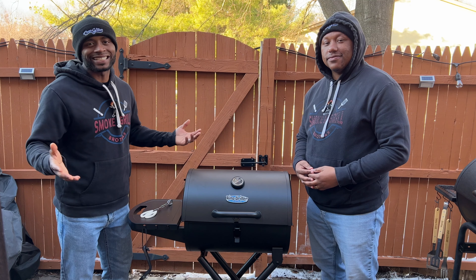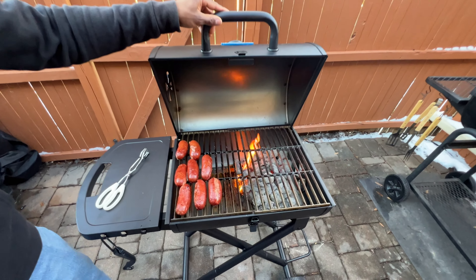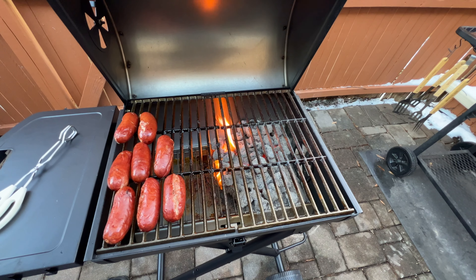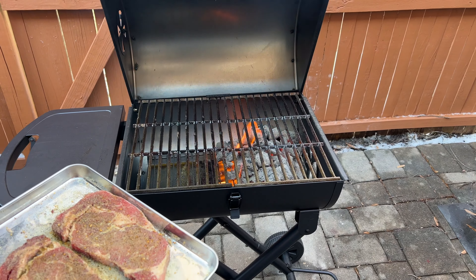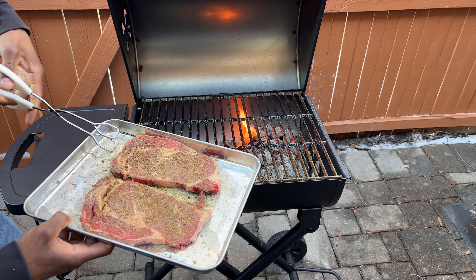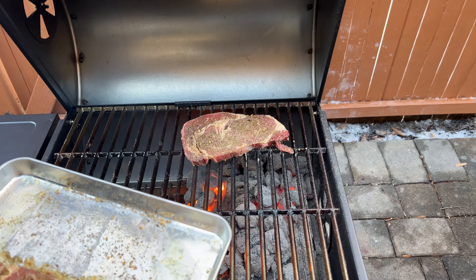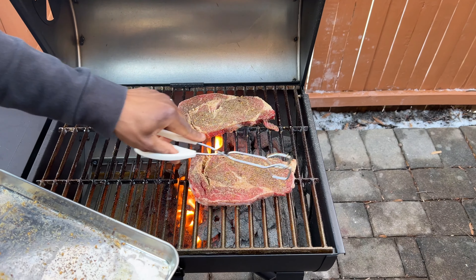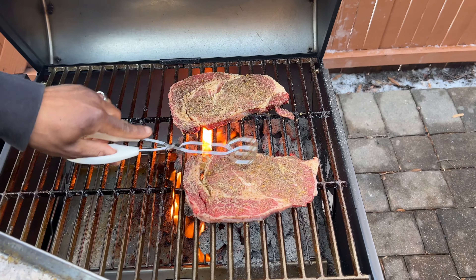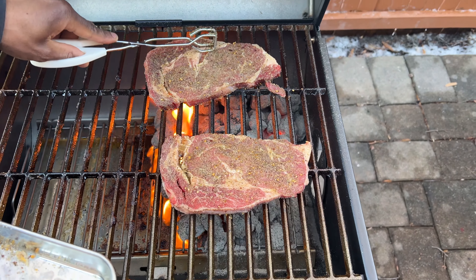Our sausages are pretty much done. They're already pre-cooked, we just had to heat them up. Let's check on them — oh, those are looking good! We're going to get those off the grill and put on our steaks. I'm going to let these babies cook for about 30 seconds to one minute on each side. Give it a little press. It's smelling good already.